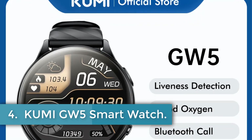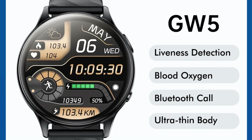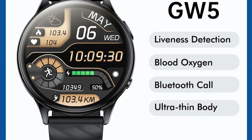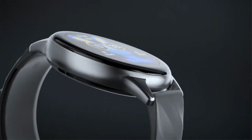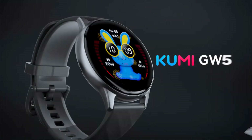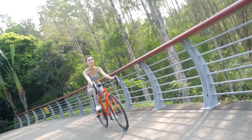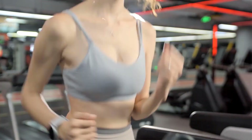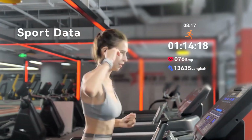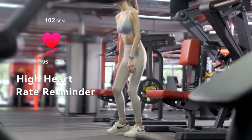Number 4: QMI GW5 Smartwatch. The QMI GW5 Smartwatch is designed to blend style with functionality, offering advanced health monitoring capabilities and a durable build. Featuring a 1.39-inch TFT display with a resolution of 360x360 pixels, it supports continuous heart rate tracking, SpO2 measurement, and sleep analysis. Built to endure daily activities, it boasts IP68 water resistance and weighs just 43 grams including the strap.